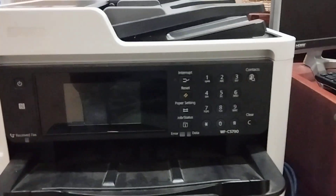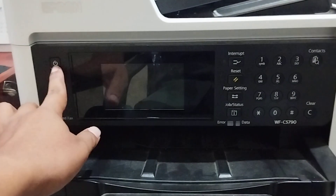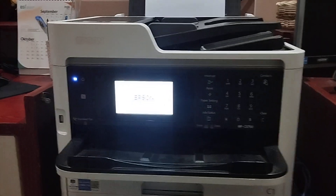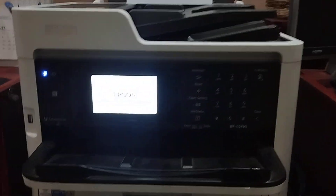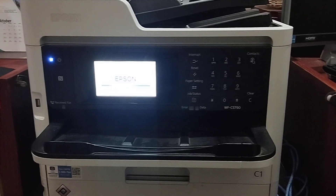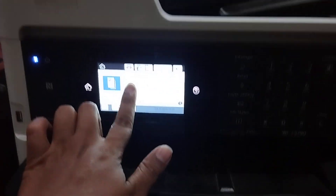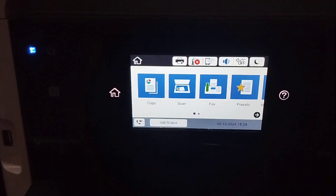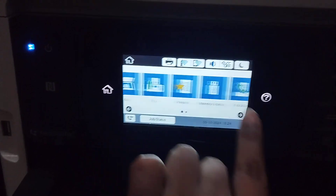Step one: turn on the power. This here for turning on the Epson. This here for the touchscreen — wait for the touchscreen light to come on. Okay, and the next step is here for the menu.